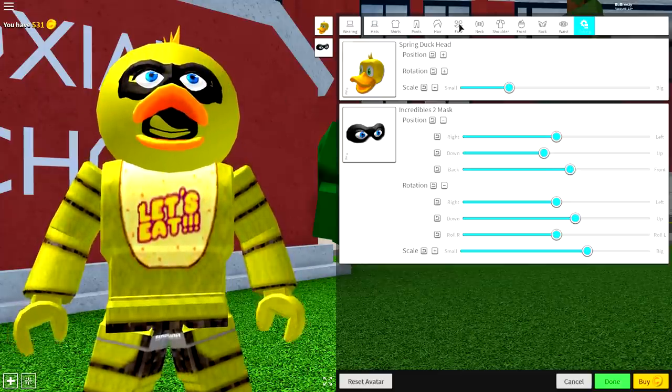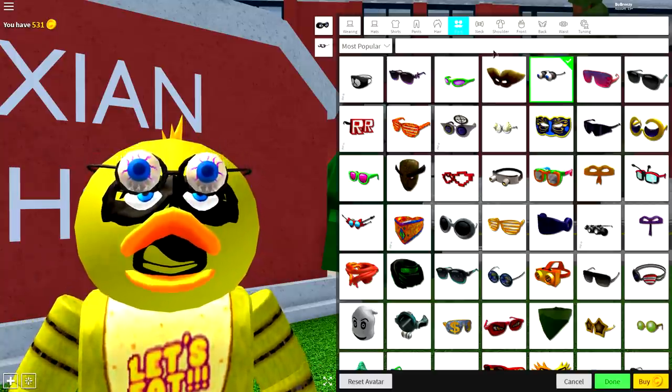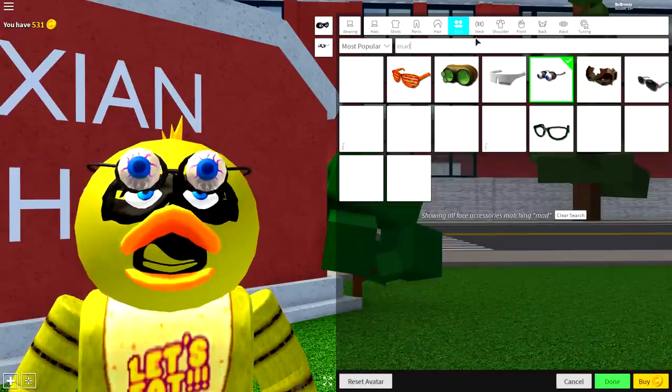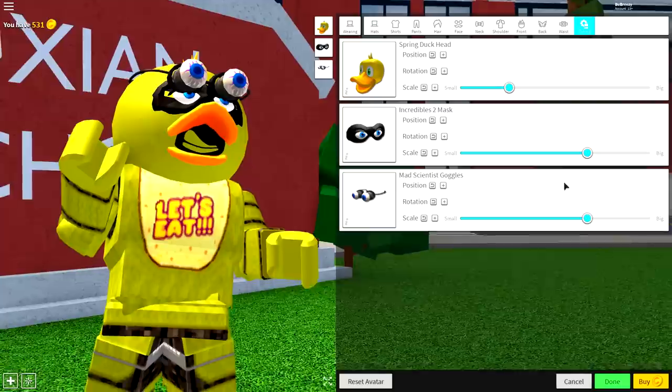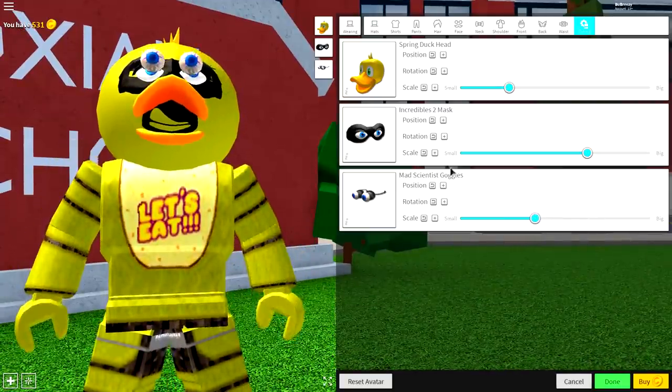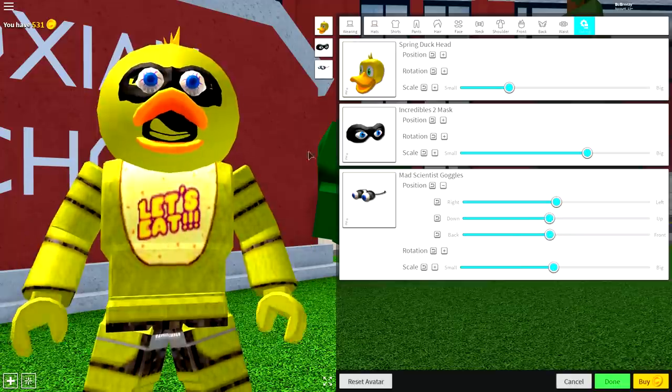Once you've done that, come to the face selection, and now you're going to want to equip some weird eyes called the mad scientist goggles. I can see them right there, but if you don't see them, just search 'mad' and you'll see them — the mad scientist goggles. Equip those, go to tuning, make them smaller so they fit inside the eyes, and then just bring them down and play about with the settings until you get them how you want them.